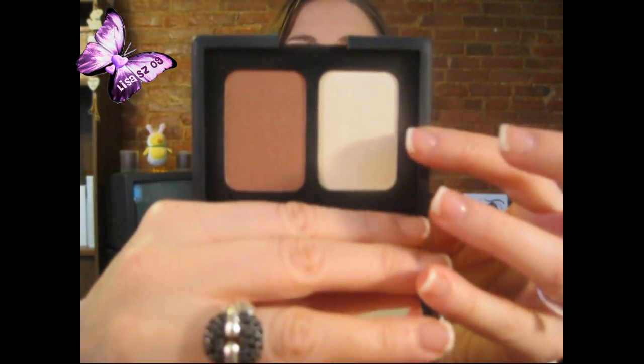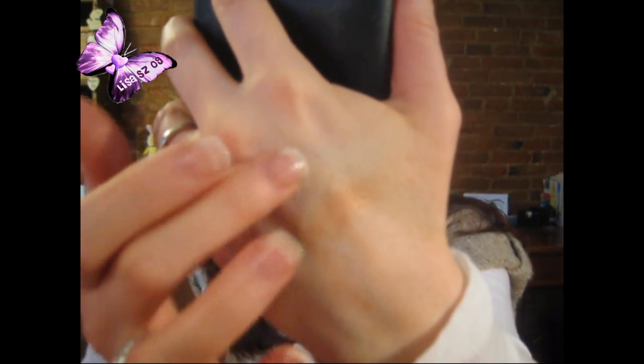Another one I've had for a really long while is NARS Albatross — I have it in a duo with a blush color called Lovejoy. NARS Albatross has just a golden, beautiful sheen to it. It is very finely milled and it's a beautiful product, although it's not one of my favorites. Sometimes it looks a little bit too light depending on my skin tone — it can pick up the light funny — so it's not one I grab most often.